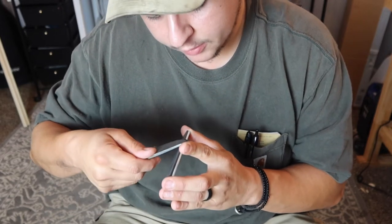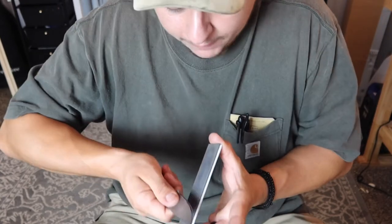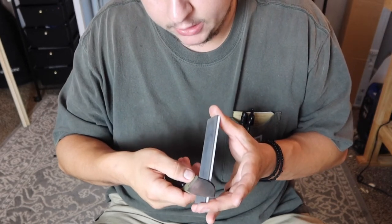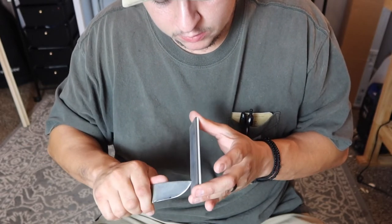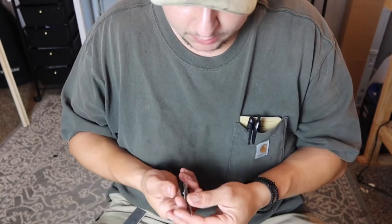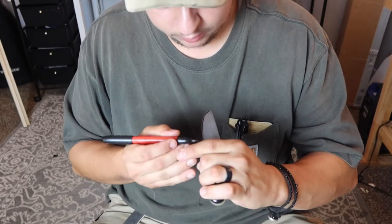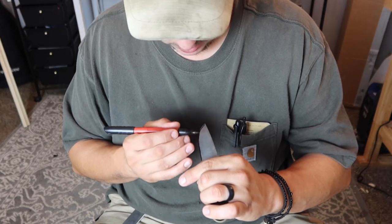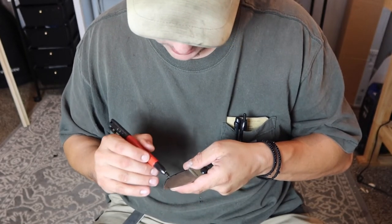It's important to remember whether you're freehand sharpening or sharpening on a guided system that you don't want to bear down and white-knuckle it. Lay the knife on there, get the weight of the knife, add a little bit of pressure, and draw the knife. You can recolor the edge bevel as much as you want — every pass or every other pass. I'll do about six to eight passes on one side, six to eight passes on the other.